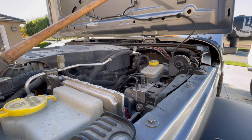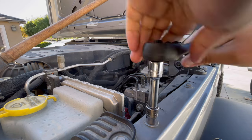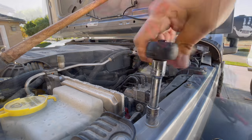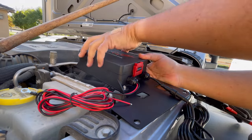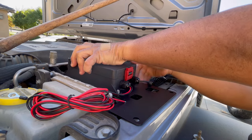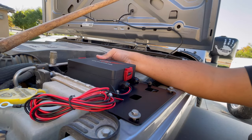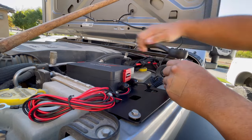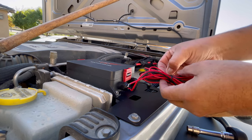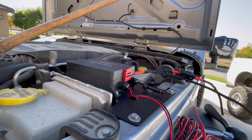The first thing we're gonna do is loosen those 10-millimeter bolts right here and right here. Bolts are out. All right, we're ready to rock and roll. Put these back in. All that's left is to run these wires.